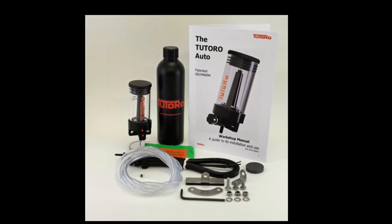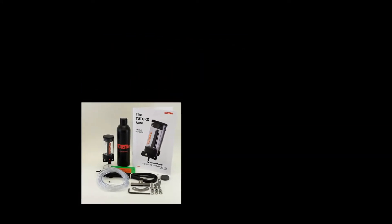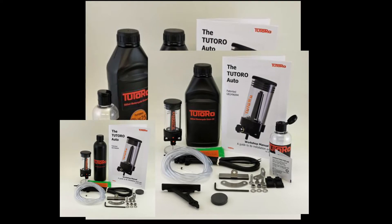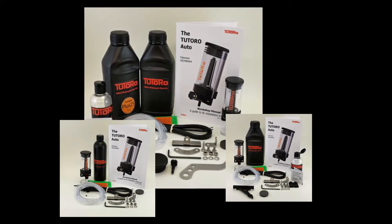The Patrol Kit contains the standard components for a simple installation, but you may need additional fixings for your particular bike, which can be added to your cart as separate items. The Trek Kit and the Adventure Kit contain all the components included in the Patrol Kit, plus the most frequently purchased additional fixings and accessories many require.